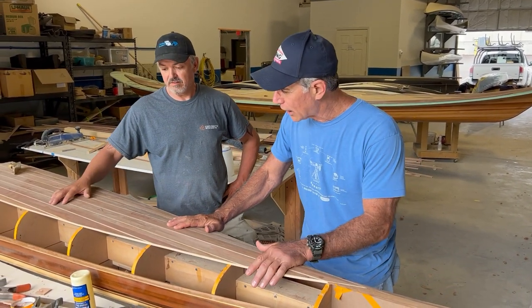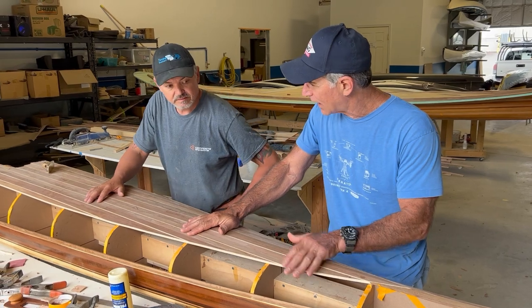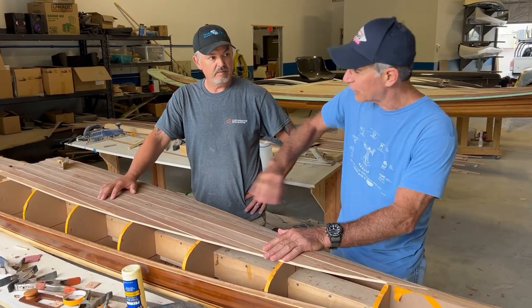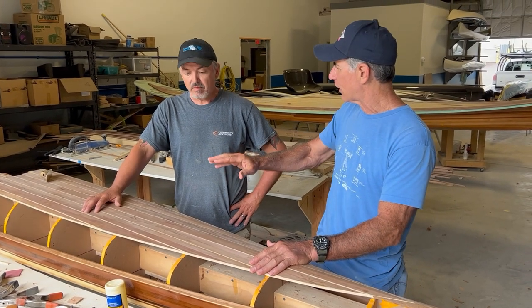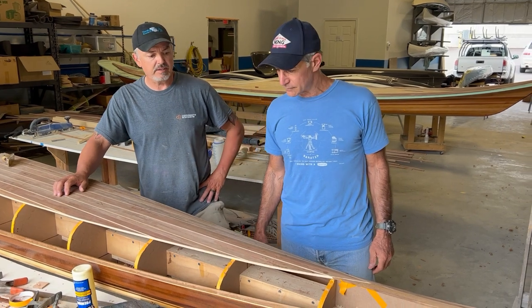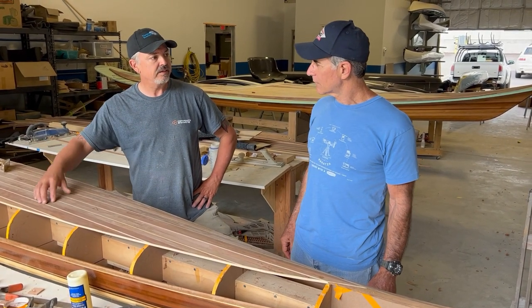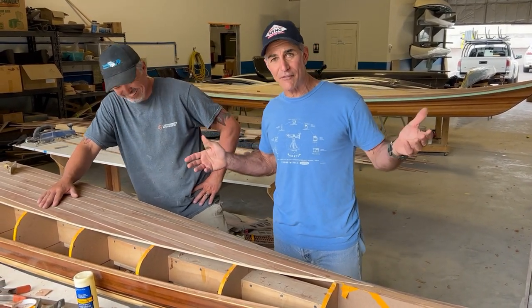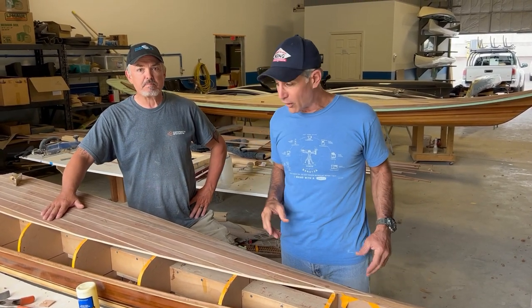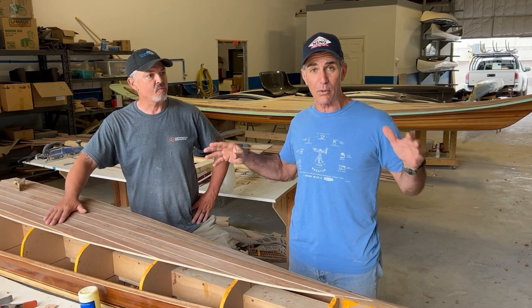If we hadn't done this design on top to make it look like an old Chris-Craft, we could have just started running through this with strips — maybe added a feature line here or there. But we like things difficult — I'm Italian, we like fancy, so that's the way it is. Tune in next time where hopefully we'll have a little more boat to show you.